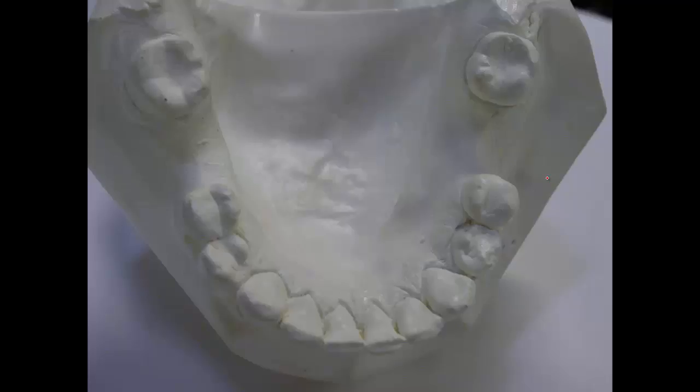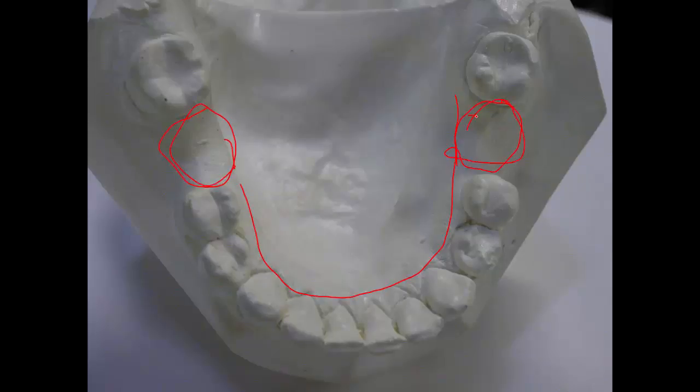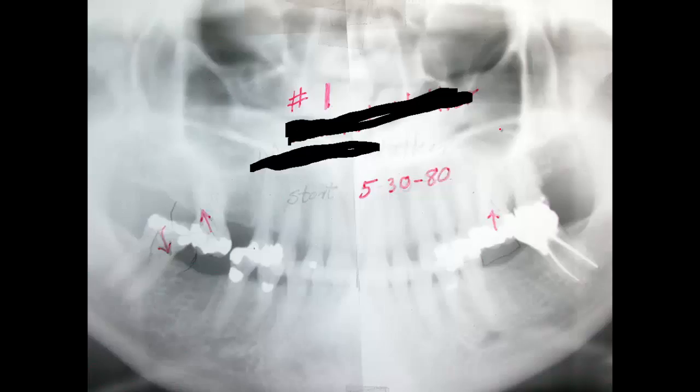Here is the lower arch. We're going to make a little acrylic saddle-type temporary — a temporary partial, you might call it. We put teeth in there, then we build up and add acrylic to that and push the tooth up in that spot. These are older patients — this one has root canal therapy and looks healthy enough. This one has root canal therapy too and looks healthy enough.